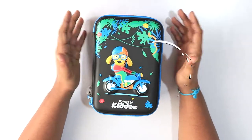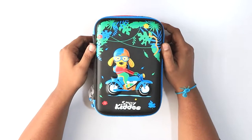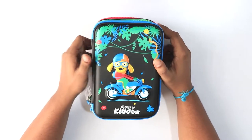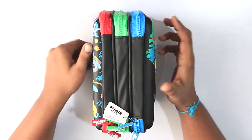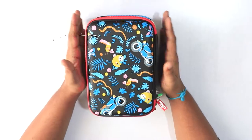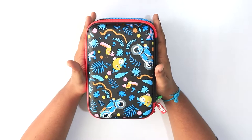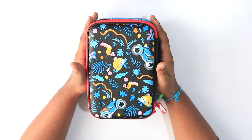This pencil case has three compartments which provide a very spacious place, and you can easily organize all your kit stuff inside. This pencil case is made out of high quality plastic which makes it very durable, and it is also very soft to handle.